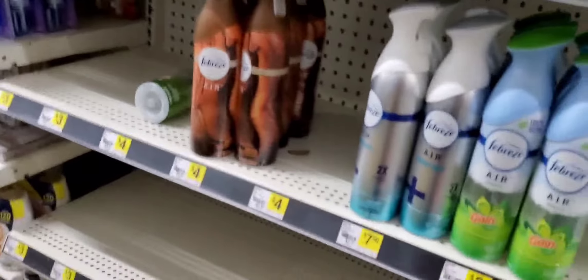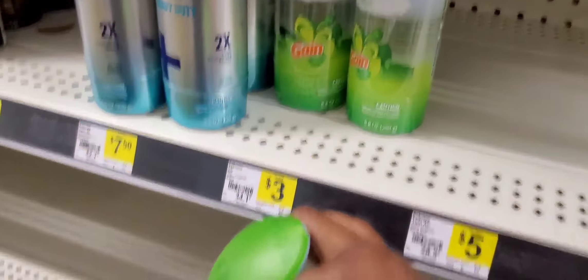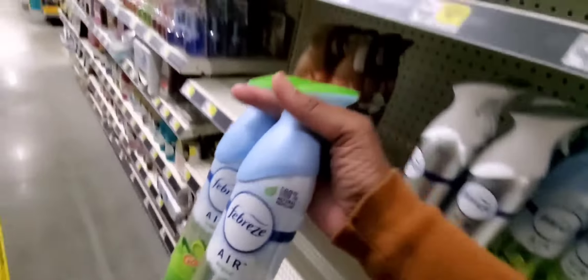We're going to start with the Febreze. Grab two Febreze — they are two for $6. You're going to grab two of these and you get a $3 off coupon for them. So grab two of these.